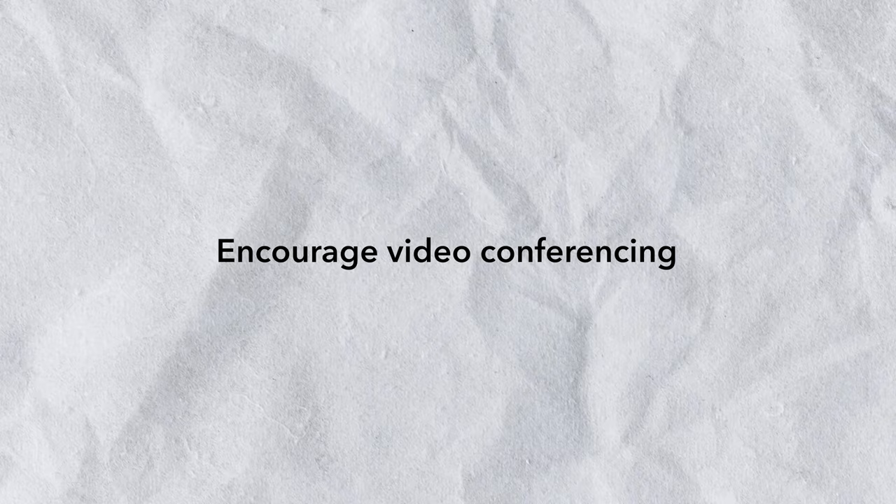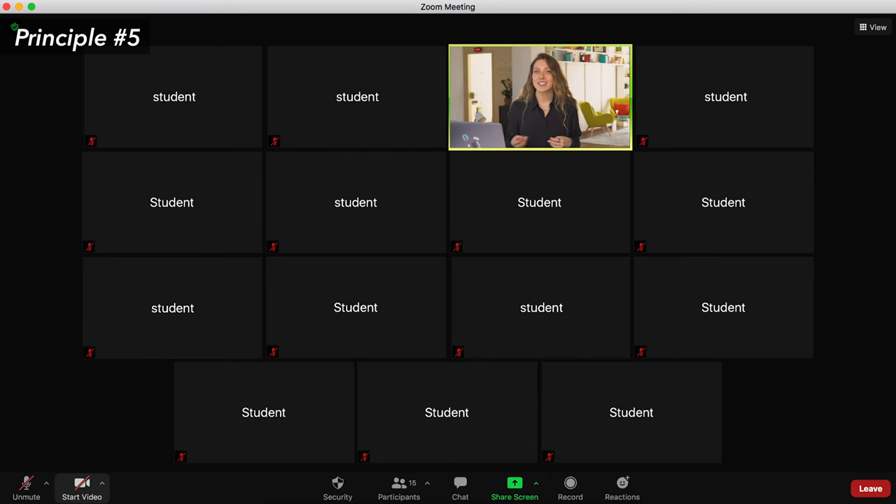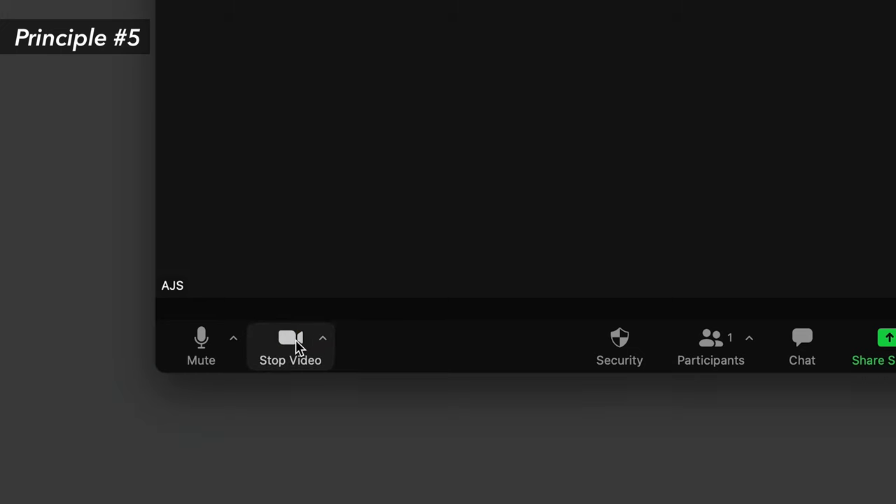Remote facilitation principle number five: encourage video conferencing. Seeing other people on video makes you feel more engaged — there's nothing worse than tuning into a Zoom call and seeing only still images. Encourage your participants to turn their video on, and make sure to include this step in your onboarding process and set this expectation early. This will also help ensure participants find a quiet space to concentrate instead of dialing in on the go or while commuting.